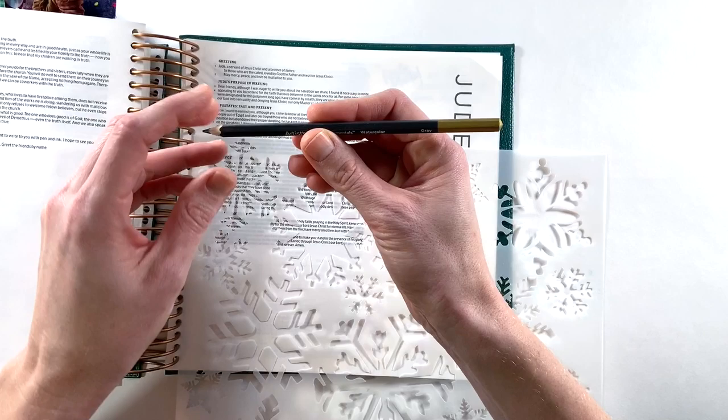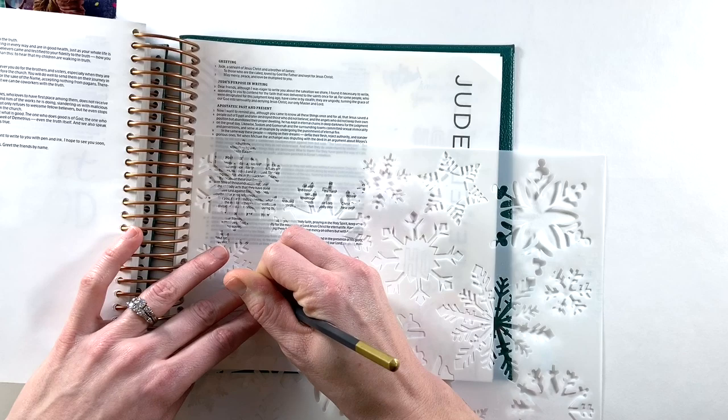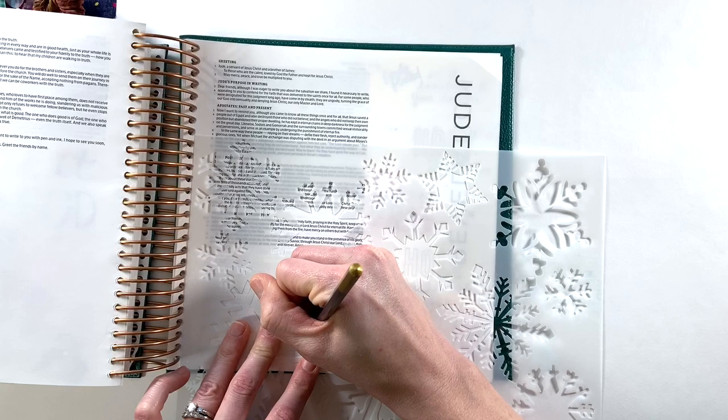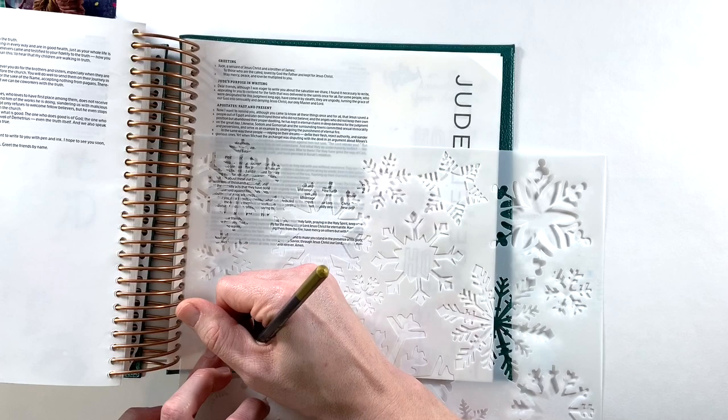For this page, I'm going to be using this large stencil with snowflakes on it. It is from The Crafter's Workshop — I'll link it below. Sometimes I get in a rut with my supplies. I love stencils and use them all the time, but I tend to use them the same way. I put ink over the top, I spray over the top. In this entry, I am challenging myself to do something a little bit different. I'm taking a watercolor pencil and using it to trace out snowflakes.